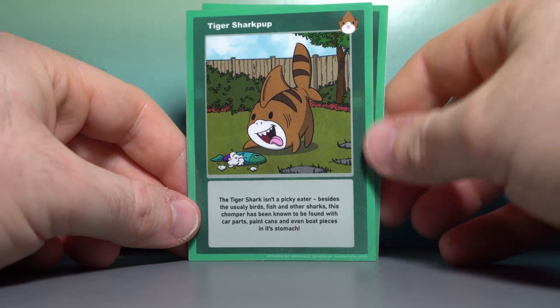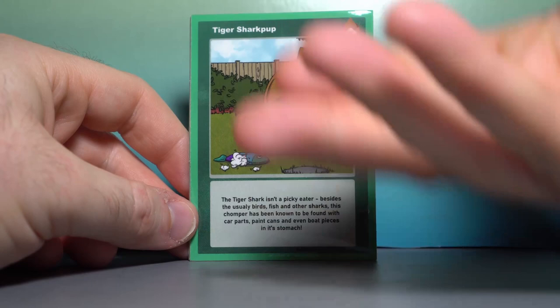Next up is the Tiger Shark Pup. Look at him just tearing open his fish. The owner probably just bought that — like 10 bucks at a nondescript pet store, and he just tore right open immediately.